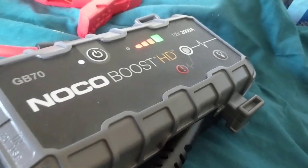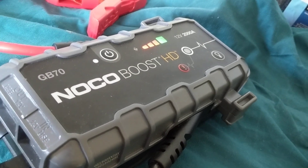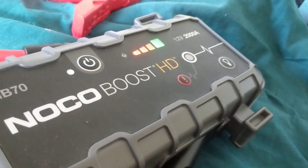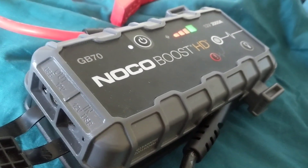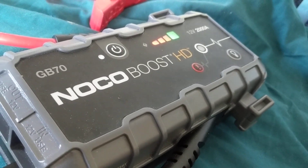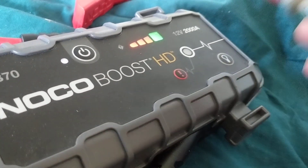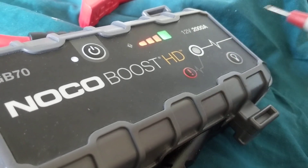Hello, welcome once again. I was asked about boosters and jump starters — which are the better ones. Obviously, in front of me you see the Noka one, which is pretty popular right now because it is small and pretty light to carry, as opposed to the big ones from years ago. First, we're going to discuss the features it has, and then we're going to talk about the peak amps and what they relate to.